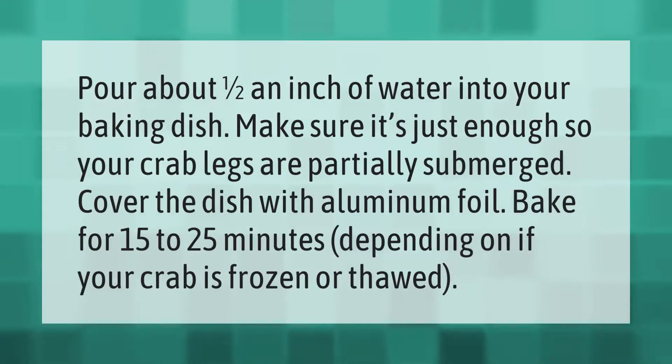Pour about one half an inch of water into your baking dish — make sure it's just enough so your crab legs are partially submerged. Cover the dish with aluminum foil and bake for 15 to 25 minutes depending on if your crab is frozen or thawed.